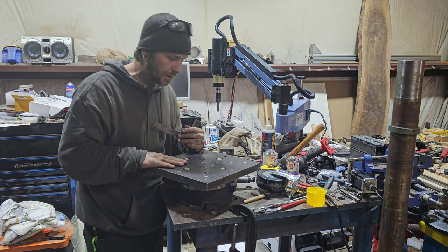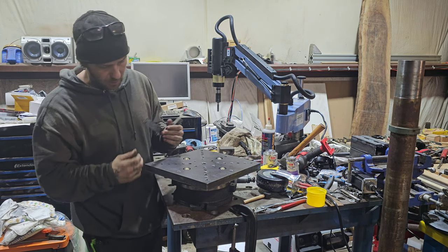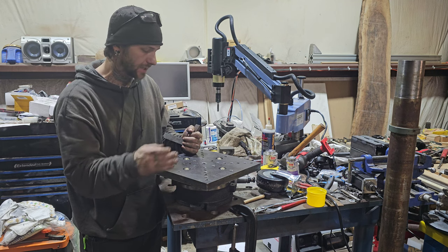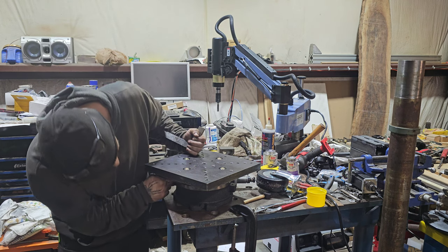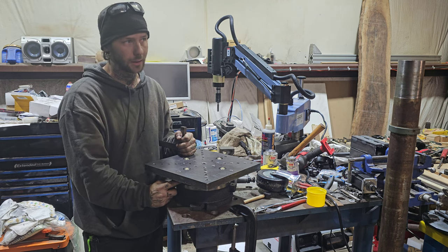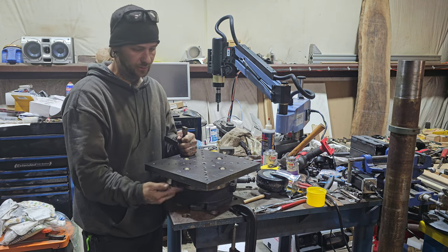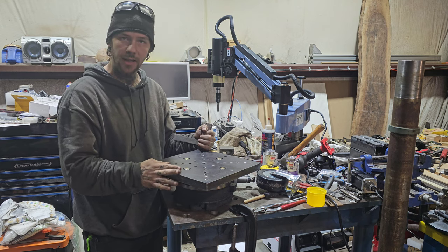So this thing is basically all set. The only thing I need to do — the bolts now are sticking up so I don't have to machine them down. But there's a little slop in the shafts of the bolts so it's not centering properly, so I'm going to have to make some little collars just to go around the bolts. But I don't have any brass, so I can't do that right now. And I've got to modify the heads of the bolts also so they don't spin and actually catch. But other than that, she's ready to go back on the machine.